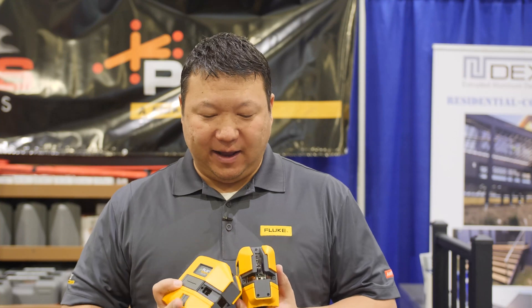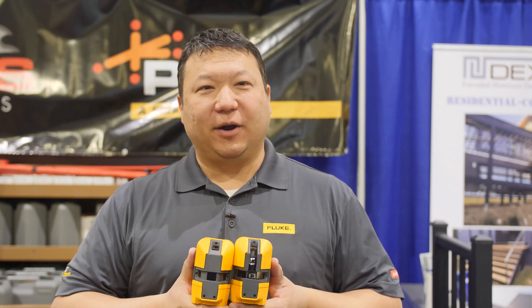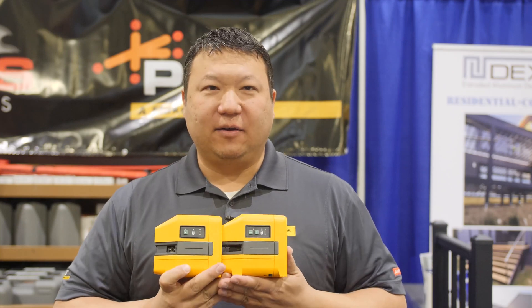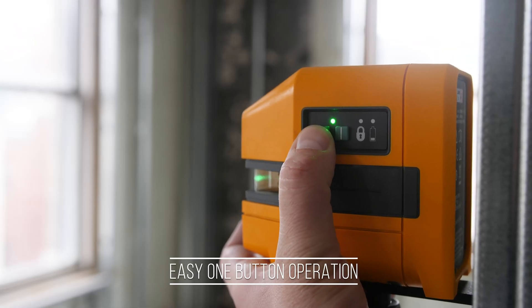They all feature replaceable glass. If you were to drop your laser and break the glass, normally you'd have to buy an all new laser. With the new PLS laser lineup, just five screws and you can actually replace the glass from your distributor. Our buttons are now easy one button operation, no more toggling.